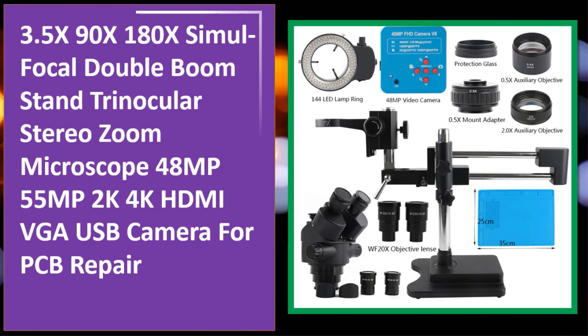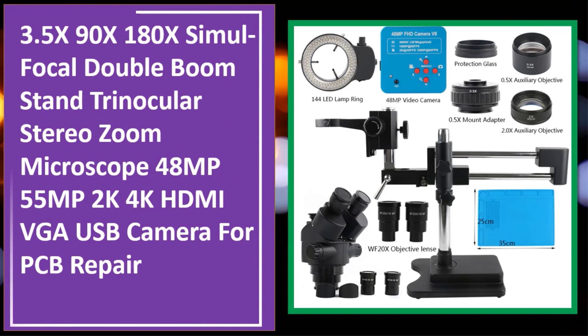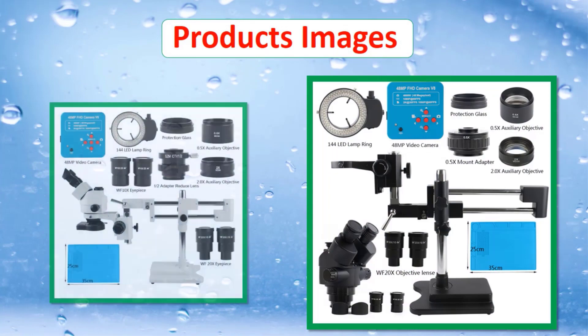At number four: 3.5X to 90X to 180X simul focal double boom stand trinocular stereo zoom microscope with 48MP and 55MP camera options.